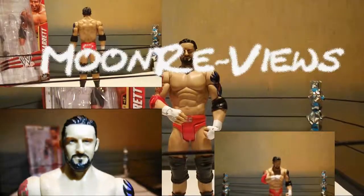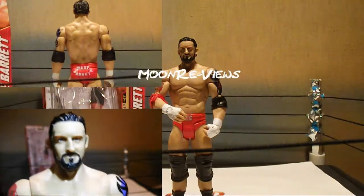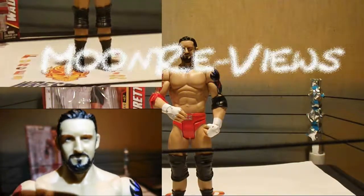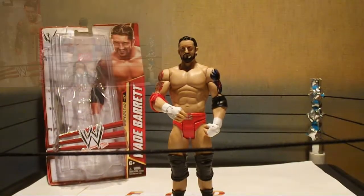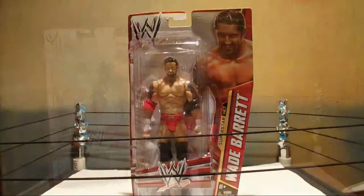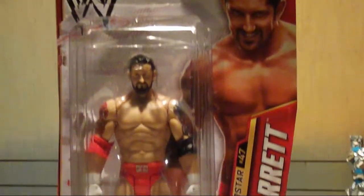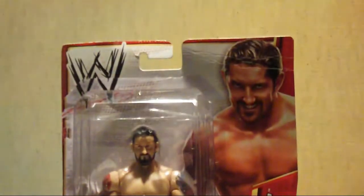God save our Queen! Hello YouTube! Welcome to another Moon Review! I am Mark Richard and today we bring you Basic Series 31, Wade Barrett!